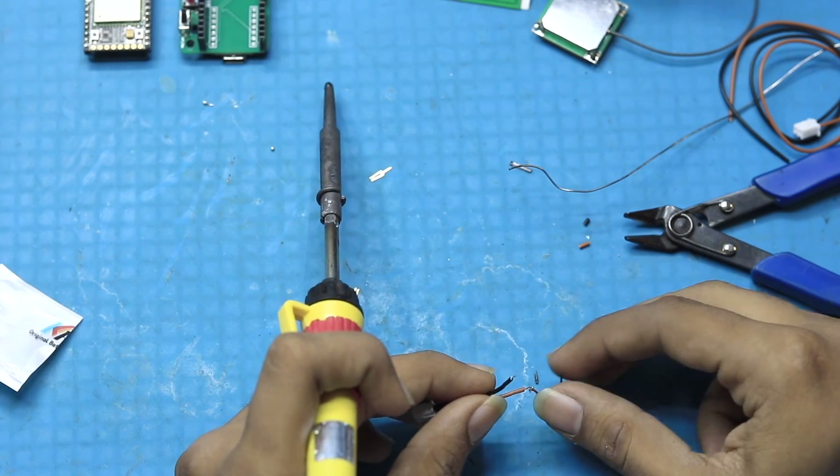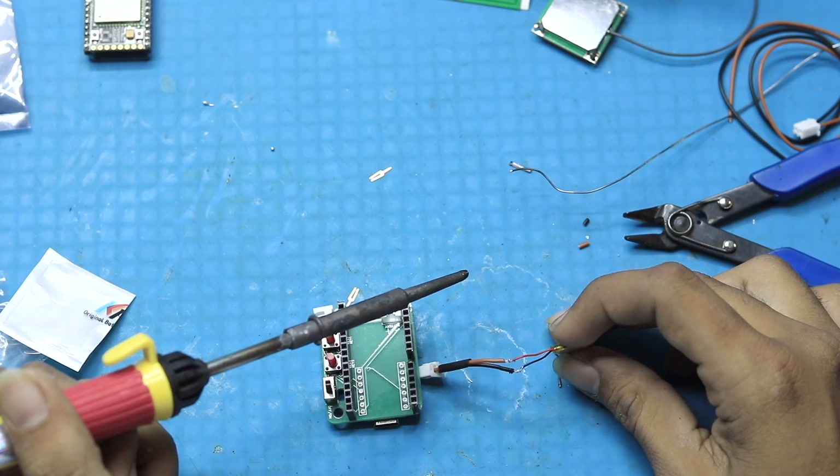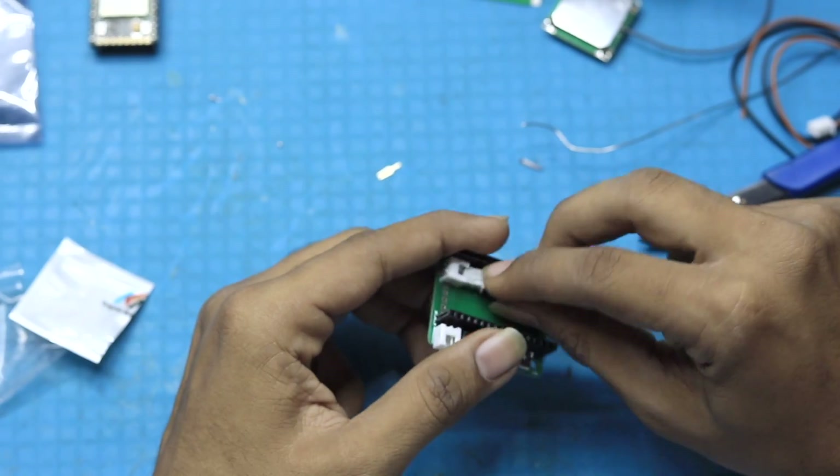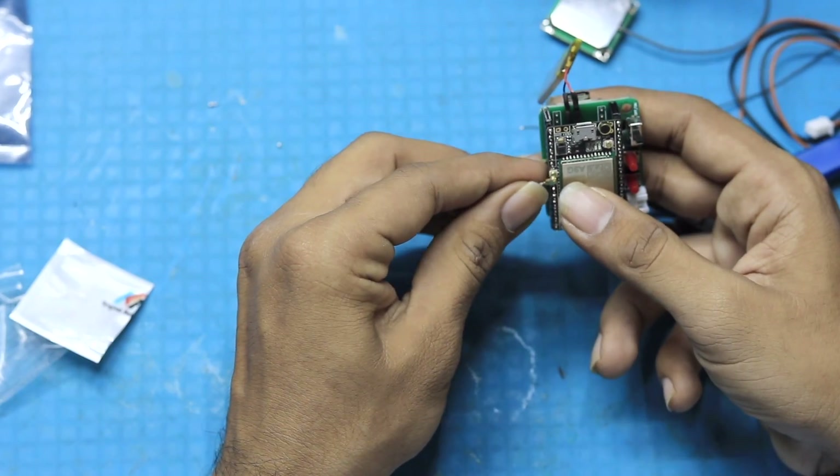Then we started soldering the wires. Make sure that the red wire of the battery connects with the brown wire of the JST connector, and the black wire of the battery is connected to the black one. After doing this, we inserted the battery into its slot and inserted the A9G board on top.